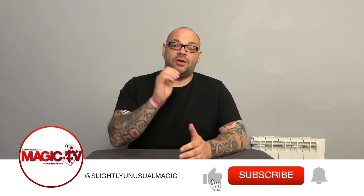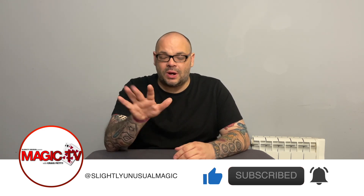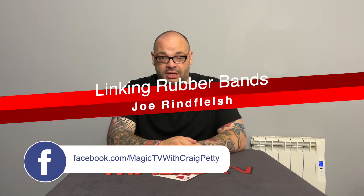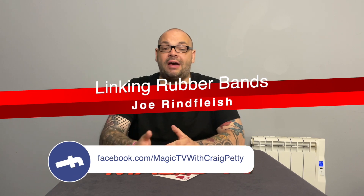Today I'm going to be performing a linking rubber band routine by Joe Reinfleisch. I've had so many comments and questions on this channel about linking band routines — what is the best linking band routine? Right now I think the best one-phase linking band routine is Joel Dickinson's. You can get it from Real Workers — it is incredible. However, if you haven't got a gimmick with you and you've just got a couple of rubber bands and you want to go into it anytime, anywhere, you can't beat this routine by Joe Reinfleisch.